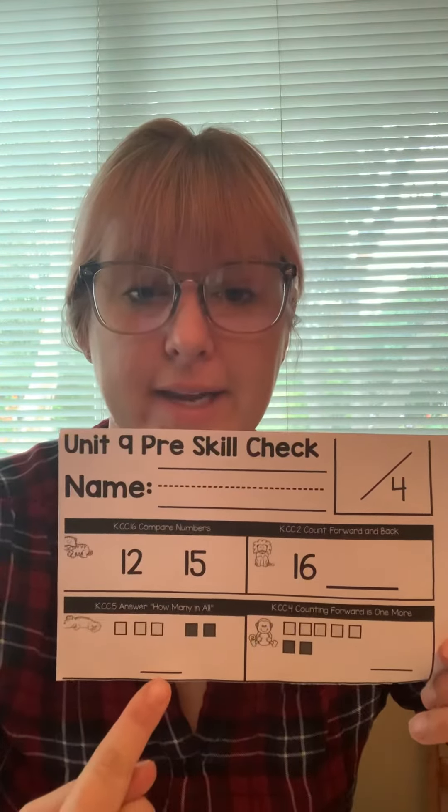Then you're gonna put your finger on the lion. If you need more time at any time during this video, just pause it, finish up the question, and then start the video again. On the lion, there is a number right here. I want you to write me the number that is one more than this number. What is one more? Write it down.